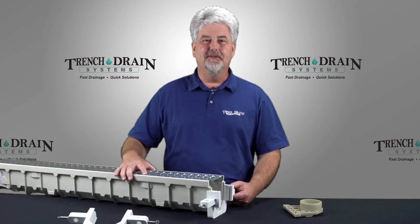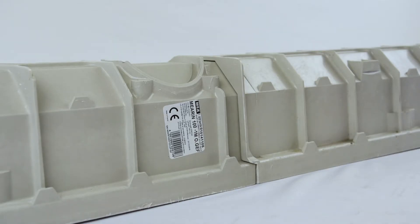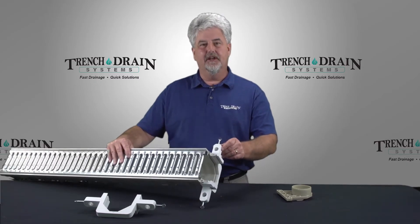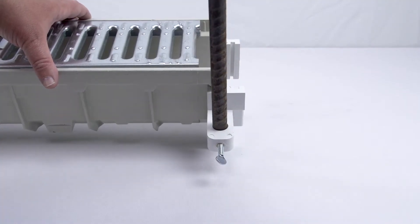The MIA REN 100 system is supplied with a bracket for installation. This bracket also holds the channels together when installing them, and you have a hole for driving your rebar for installation.